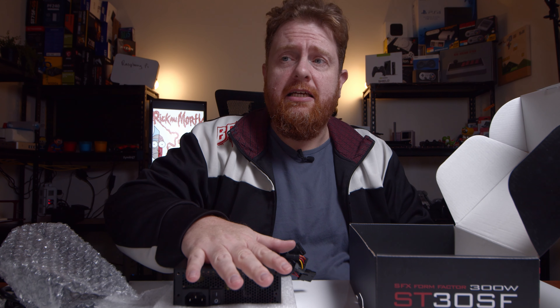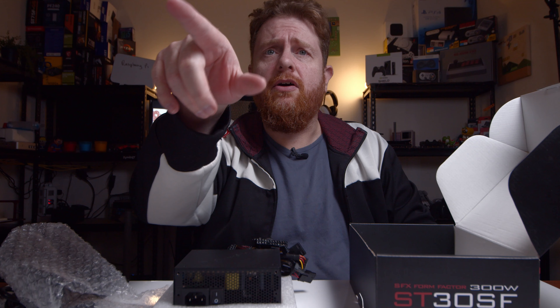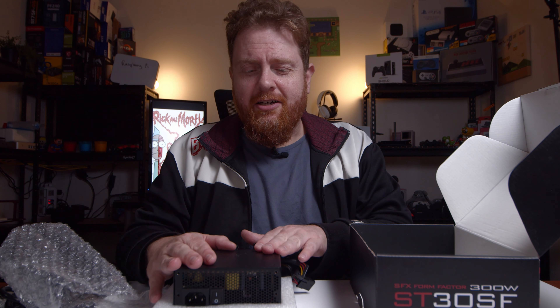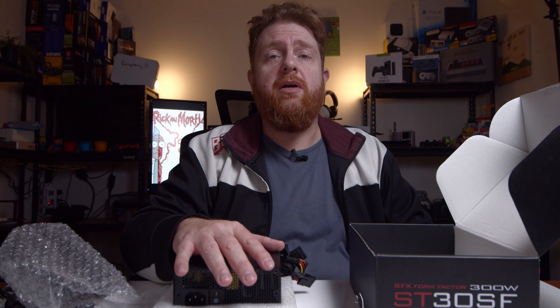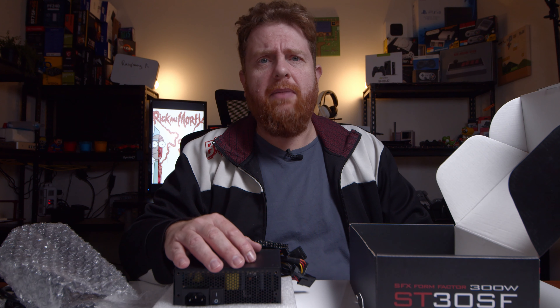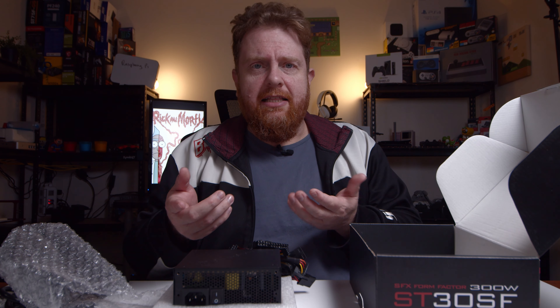That was the Silverstone ST30SF power supply — 300 watt non-modular. So if you're looking at small form factor cases, this could be the one for you, especially if you're looking for something that's low wattage. You don't want to pay for the extra wattage — if you're only going to use around 300 watts, say with a Ryzen 3400G or something like that, you're not going to need a lot of power.